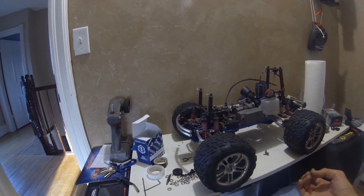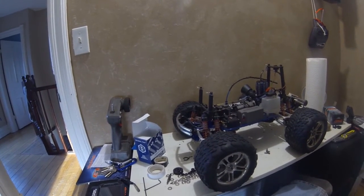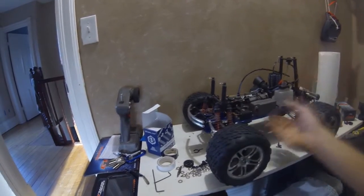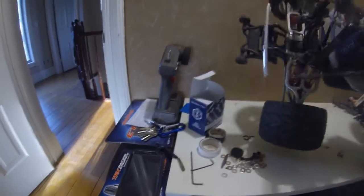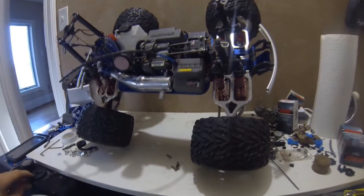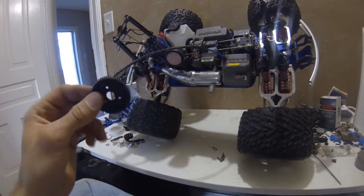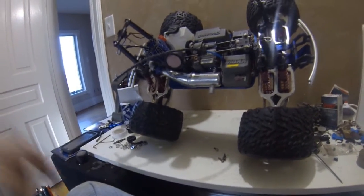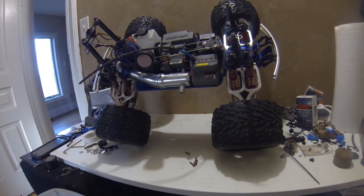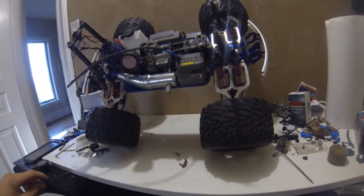There are seven screws that hold the transmission casing to the frame of the truck, and I know mine were loose. When I was reassembling everything I felt it and kind of said, well, we'll see what happens. Eventually that caught up with me. What happened is the casing of the transmission basically lifted off the chassis. When it did that, it started slipping on that plastic drive gear for the trans, so it ate the gear — three bucks or something, not a problem. Just prior to that, I had loosened the slipper clutch so it was slipping much easier than ever before. I didn't want to break any driveline components — I was just trying to break the thing in.